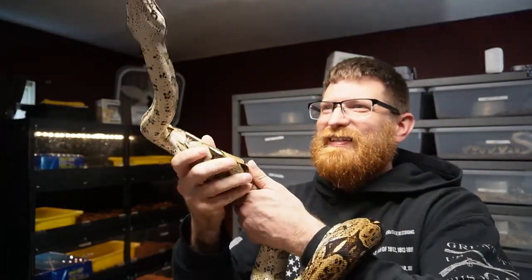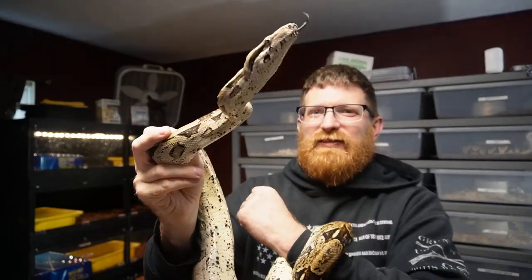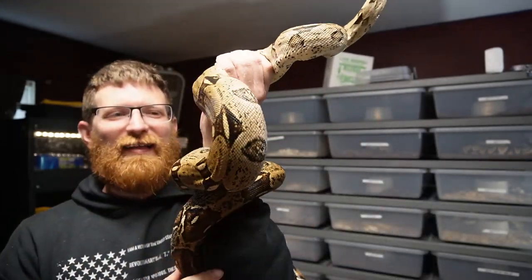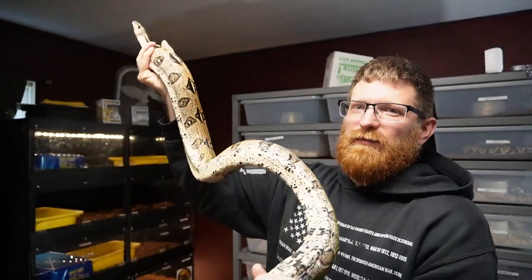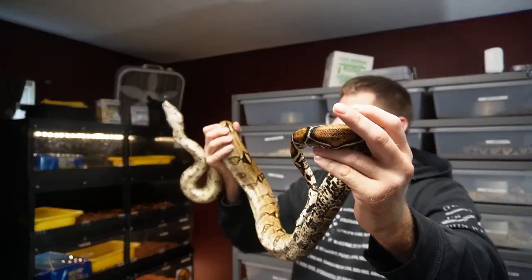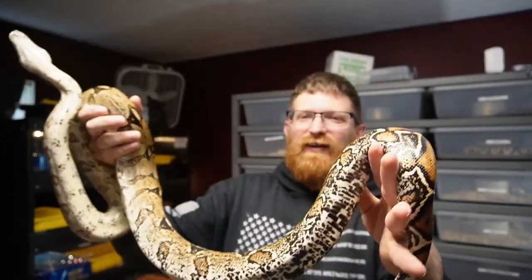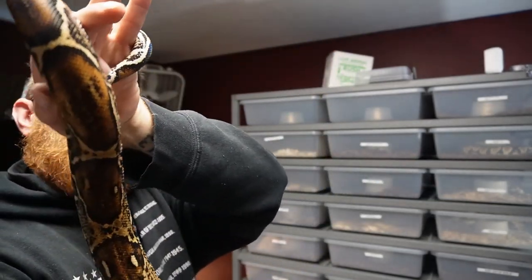This is the second bigger snake's cage I have to clean out. This girl is just a common basic boa — no morph or anything like that — not to be confused with the red tail boa, but she does have some pretty good size on her and she's almost five years old. The tail has a really nice pattern — kind of a rusty red — but that's not a true red tail.